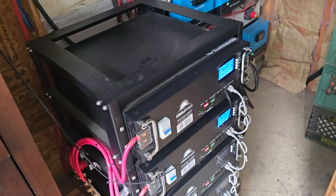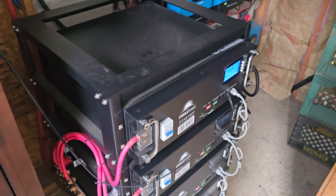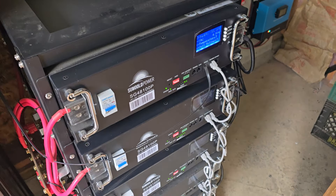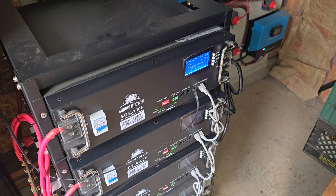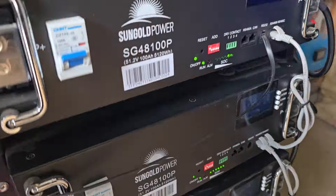Hey guys, this is Gordon with This is How I Did It. I want to give you guys an update on my solar panel system. This is our batteries — there's five 48-volt 100 amp-hour batteries all tied in parallel, keeping us at 48 volts and 500 amp-hours.